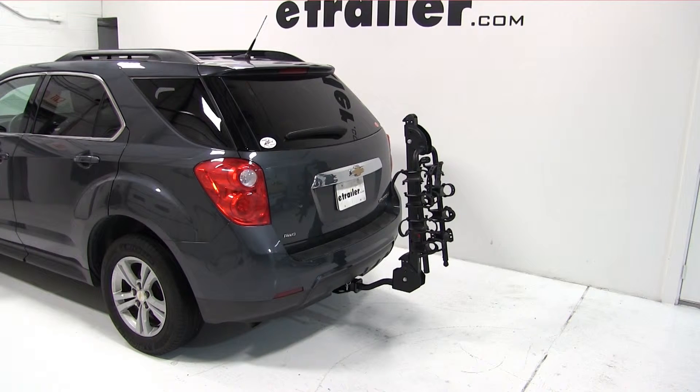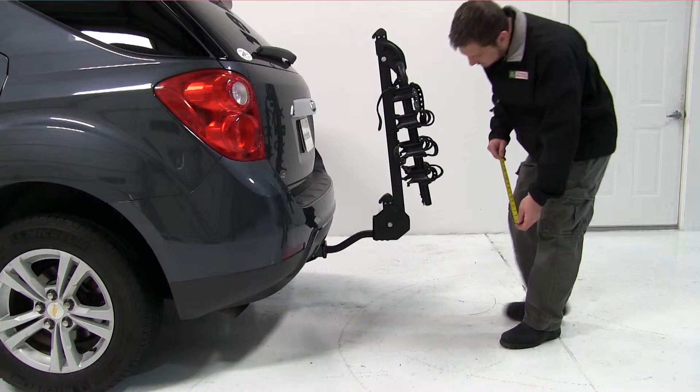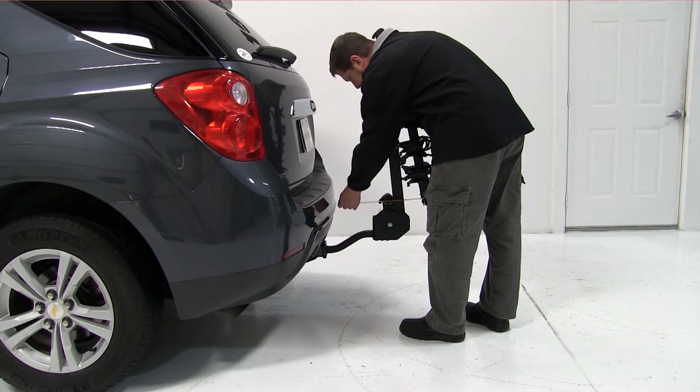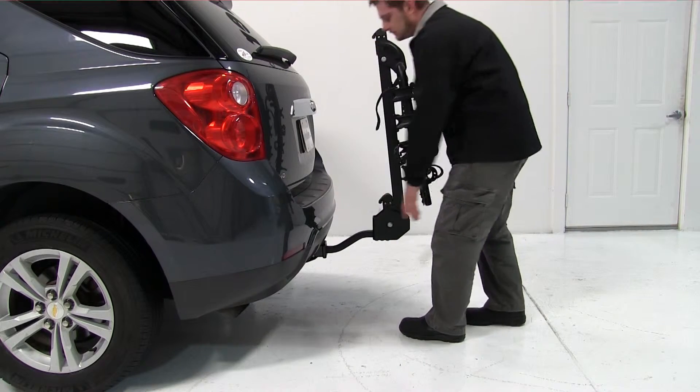From this point, we'll go ahead and show you a couple of measurements. From the bottom of the bike rack to the floor is 15 inches. From the closest point of the bike rack to the back of the vehicle is 9 inches.